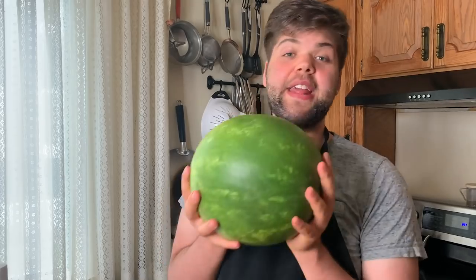Once you cut your watermelon, wrap the pieces in plastic wrap, keep it in the fridge, and it'll only last about one or two more days. So basically cut it, eat it, use it fresh. If you're serving watermelon sliced at a cookout outside and it's hot, serve it on ice so it stays cold, fresh, and really tasty.